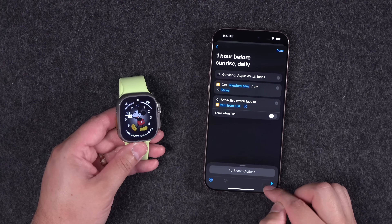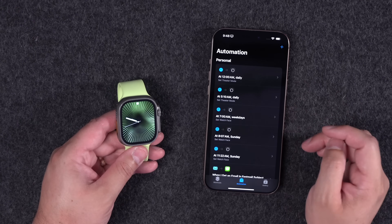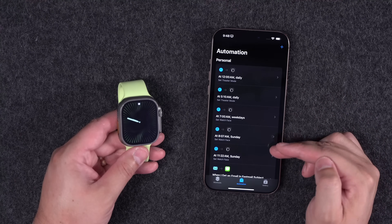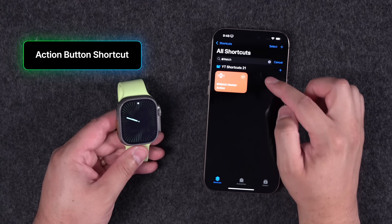Every time the shortcut runs it chooses a random watch face and changes it — so you'll wake up to a surprise. You can add many watch faces for more variety. I also have multiple automations for times of day — like weekend watch faces with less information, or a solar watch face that activates in the evenings.